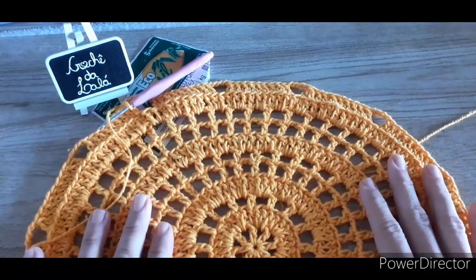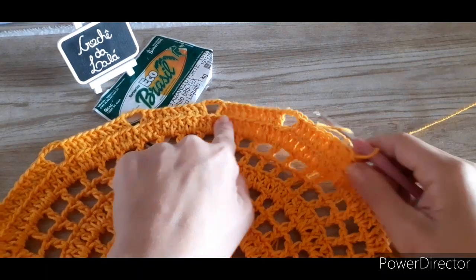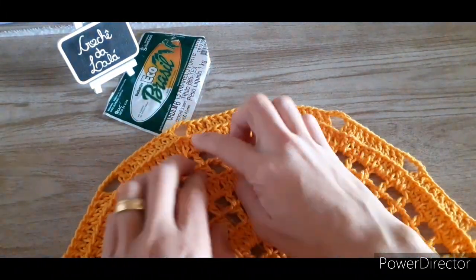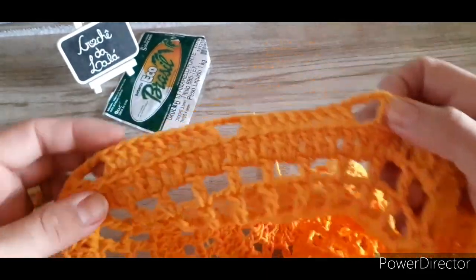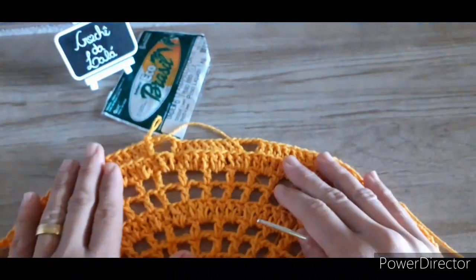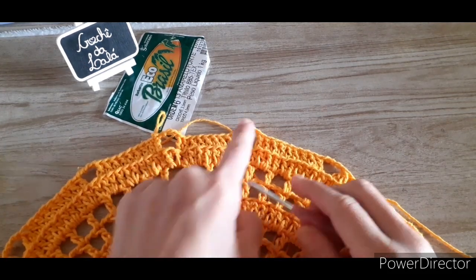Prontinho, terminei toda a minha carreira. Como eu falei anteriormente, a gente ia fazer quatro diminuições. Aqui eu tenho: uma diminuição, duas, terceira, e aqui a minha quarta. Quatro diminuições, bateu certinho — cada grupo ficando com nove pontos altos, pulando um de base. E pra separar um grupinho do outro, quatro correntinhas.